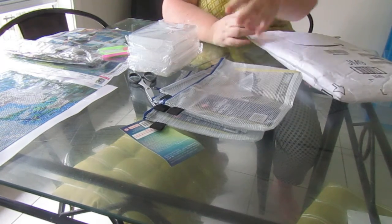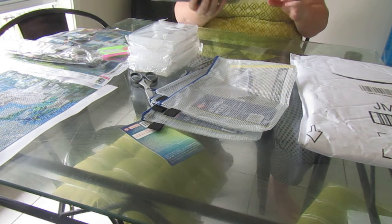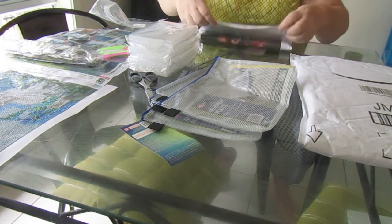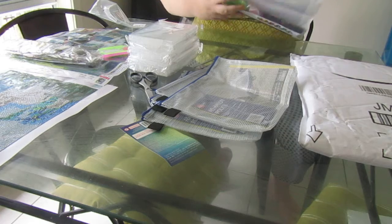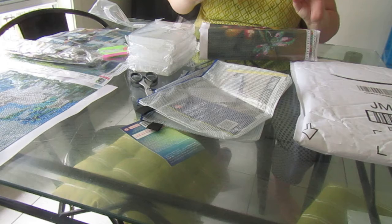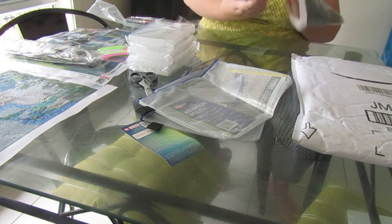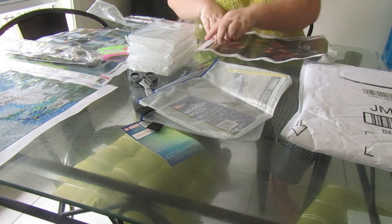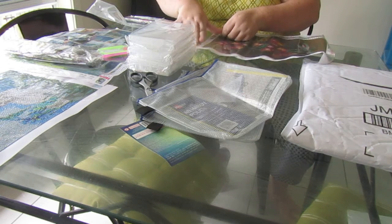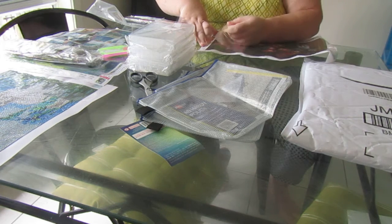We've got our canvas here — our painting. This is a 30 by 40 as well and it's dragonflies. It comes with a standard kit with DMC numbers. Let's have a look at the drilling field — not too bad, I can read those.